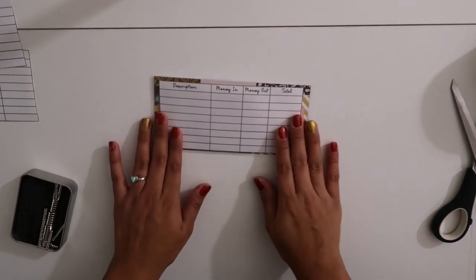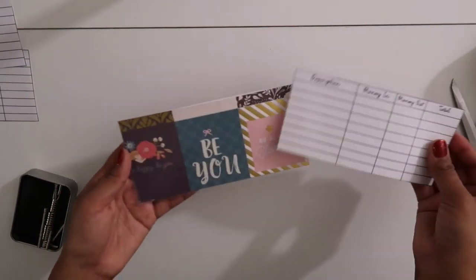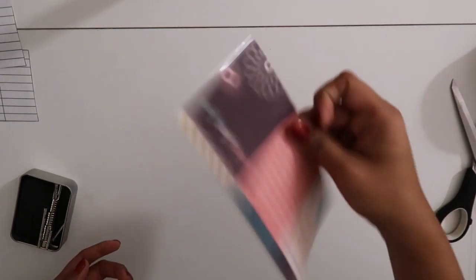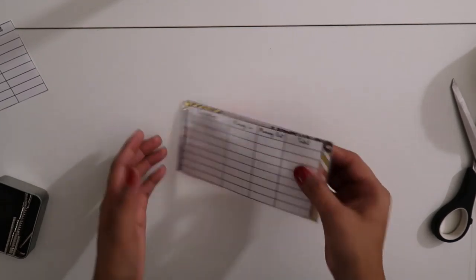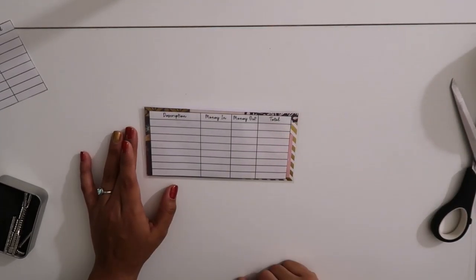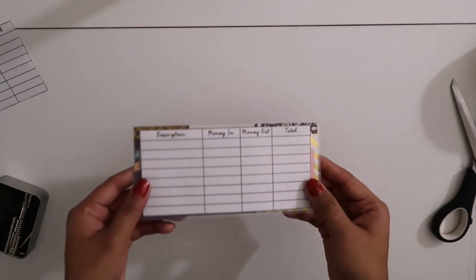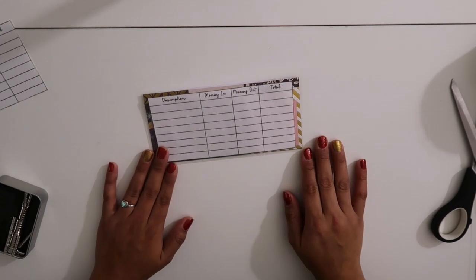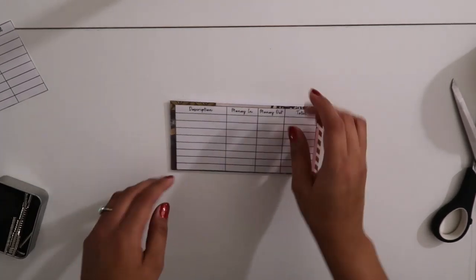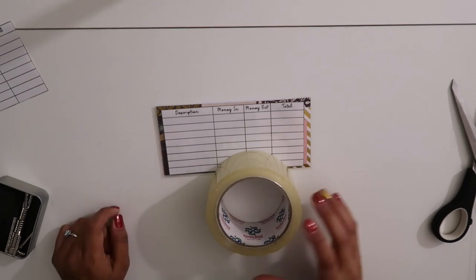Now you are able to clip the transaction sheet on and off — and it really doesn't fall off, which is what makes it so great. Now you have your envelope and your transaction sheet that sticks onto it, preventing you from losing it. It's complete! All you need is scrapbooking paper, a laminator, laminating sheets, paper, magnets, and packing tape. That's pretty much it.